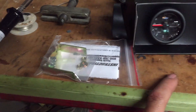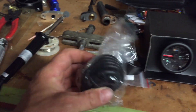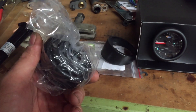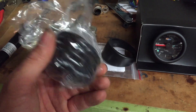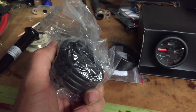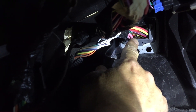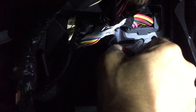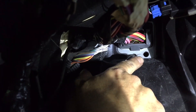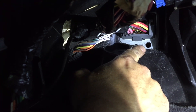I got my boost gauge out - it comes with instructions, a bracket, and a little sun visor. My main concern right now is getting this vacuum line through my firewall into the cockpit before I run any wiring. I found my hole spots - I already got the holes in there right here. I put two holes because one's for the vacuum line and the other's for the fuel pressure sensor wire.